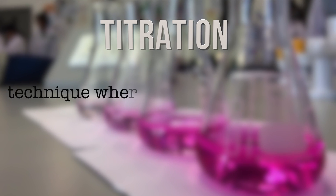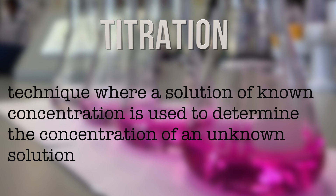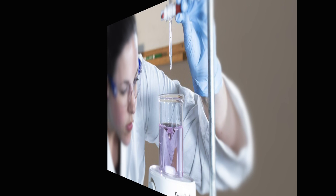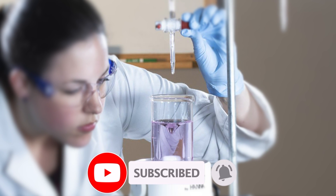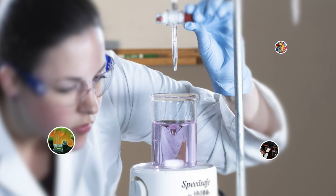Titration is a technique where a solution of known concentration is used to determine the concentration of an unknown solution. Although this procedure may feel like a tedious and boring task, titration has many uses in everyday life, revealing the concentration of unknown solutions.